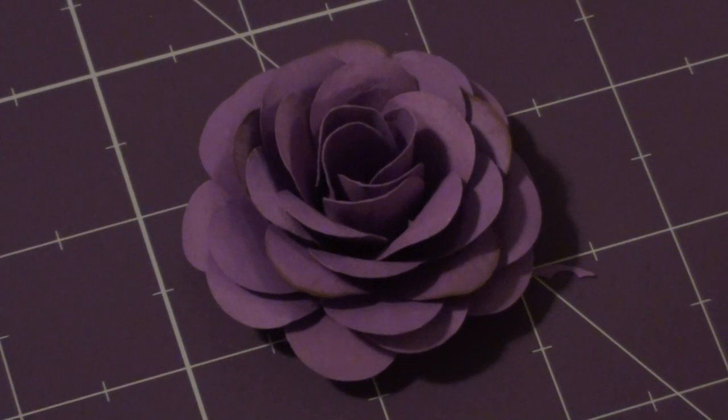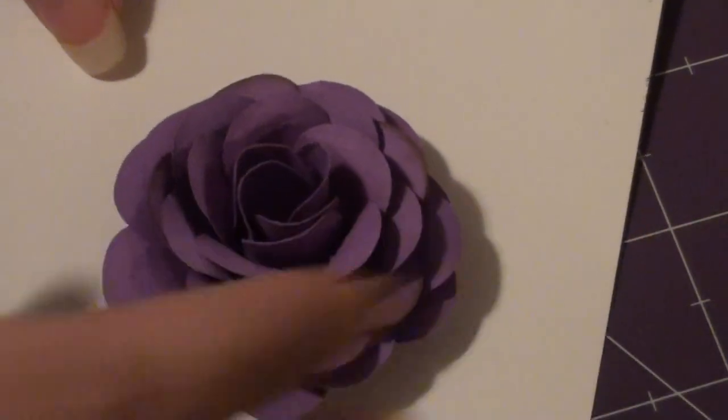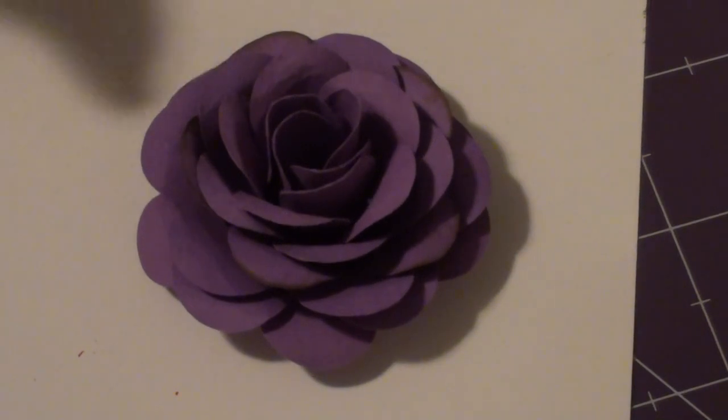Hey scrappers, I just wanted to share my paper rose with you — the first time I've ever made a paper rose. Just give me some feedback and tell me how I did, and if I did a decent job I'll make more.